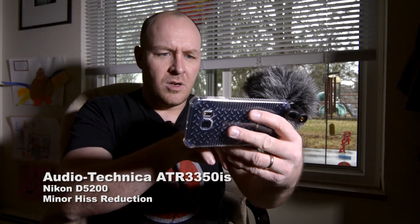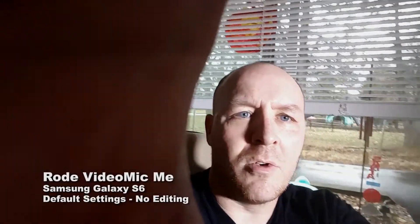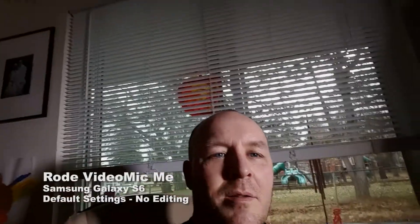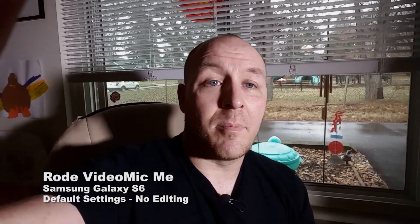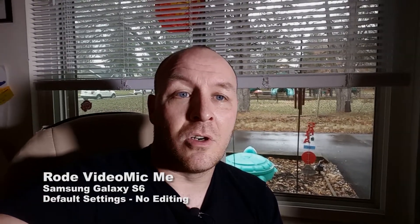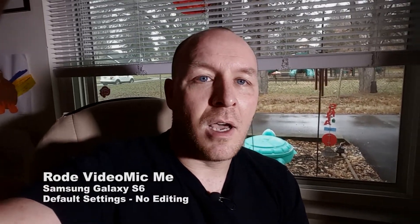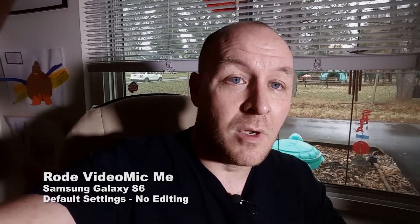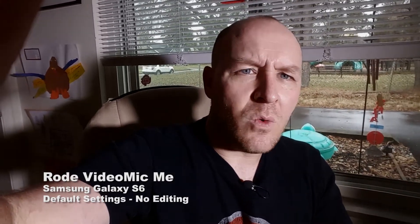So I'm going to do selfie mode — turn that on. So now I am using the camera. Oops, I'm blocking it with my own hand, silly goof. I didn't plan this out well because my hand is going to block the camera, but here we go. So now you're listening to me on the cell phone, just the standard app that came with my phone, nothing special, auto settings on everything, and using the Rode VideoMic Me. I sat next to a window because I wanted you to see how much background noise it can pick up — I can hear a little bit of wind, I can hear birds chirping, I can hear the wind chimes going.